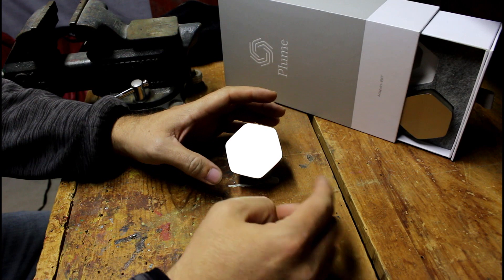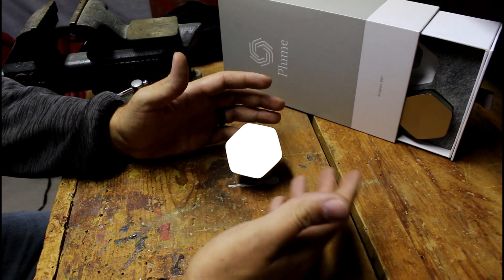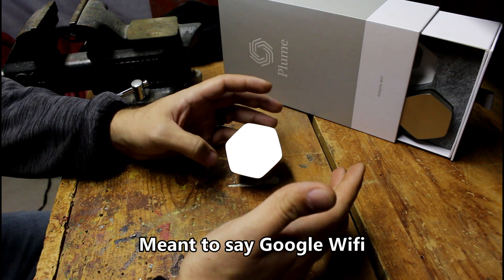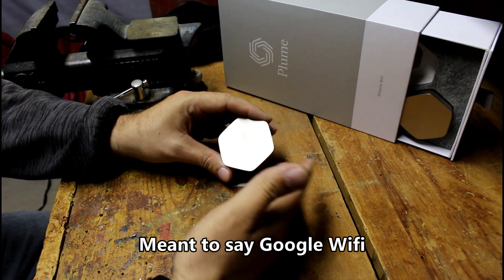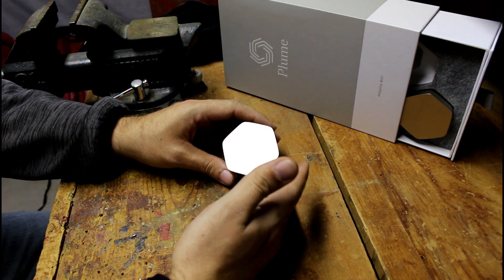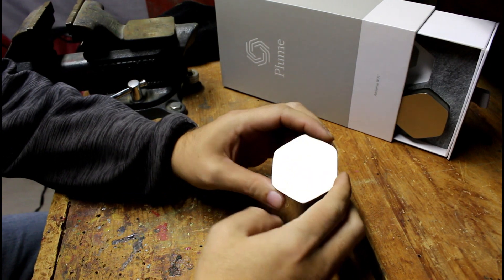I recommend anybody looking for a better Wi-Fi network to get this system. I will be testing future Wi-Fi systems and giving honest reviews — I haven't yet done Orbi, Google Home, or anything like that, so those will come in the future. But so far this product is fantastic and 100% worth the money. If you're looking for a better mesh network setup, this is it.